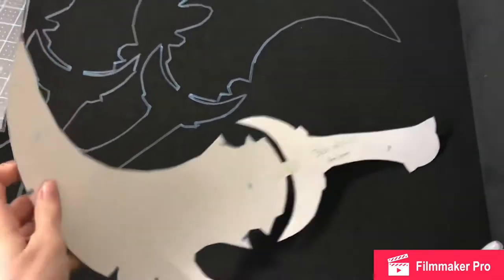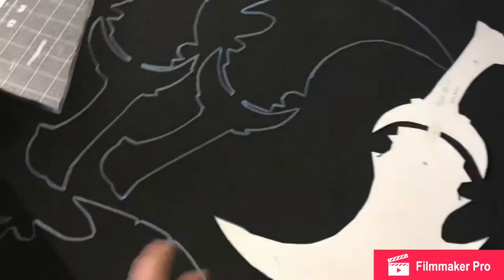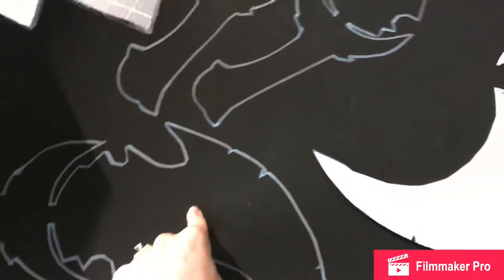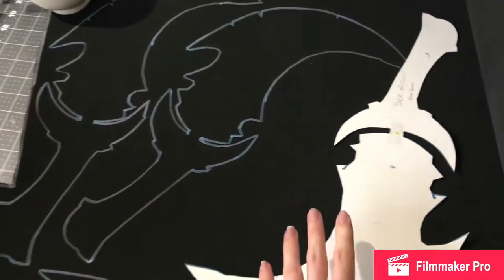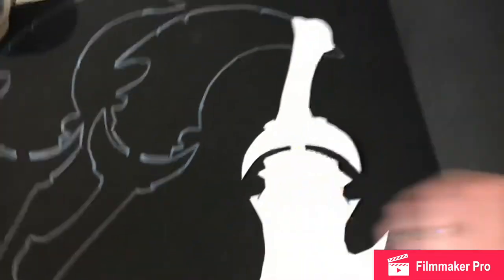I'm starting the daggers. This is the first part of my pattern — the main base piece. I'm cutting out three of them to start. I might need more than three, but here I've just traced it onto six millimeter foam. I'm guessing I need between three and five pieces, so I'm going to start with three, glue these together, and see if it's going to be thick enough or not.